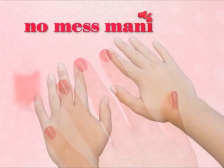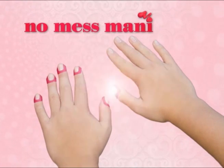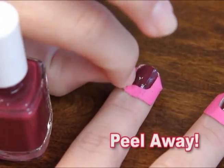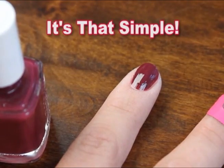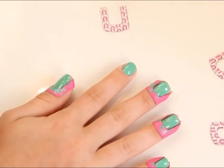It's quick and easy. Simply place No Mess Manny cuticle shields on each finger to cover the skin and cuticle, leaving only the nail exposed. Apply your favorite polish, then peel away. It's that simple — just place, polish, and reveal beautiful, flawless nails every time.